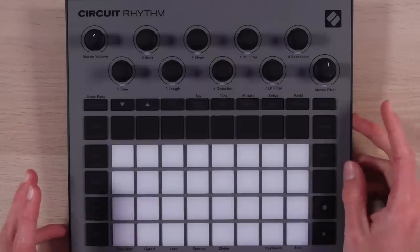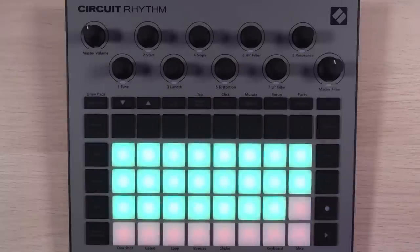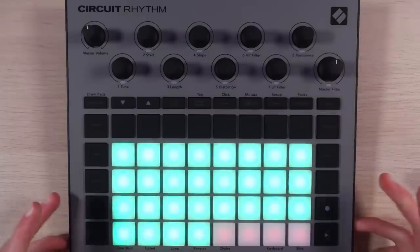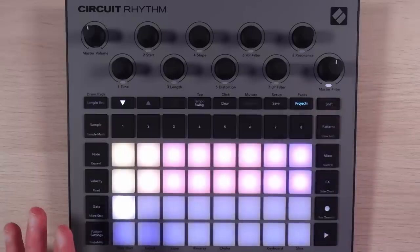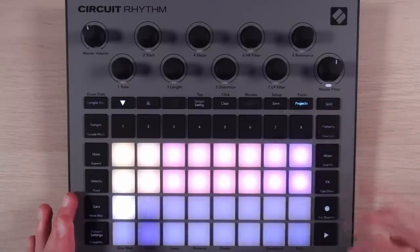I'm going to double-check that the firmware is up to date, and then we can dig into it. I went through the process to update the firmware and make sure I had the factory pack loaded on properly. It was a little convoluted because I'm working with an early review unit. There might be some small bugs or differences that Novation has already said they'll iron out with a day-one firmware update. This is pretty much the final version, but it is a pre-release unit.